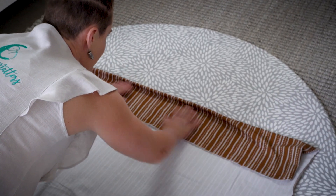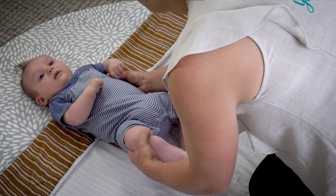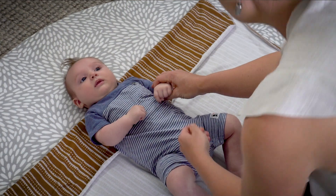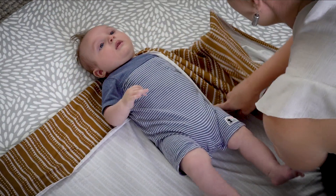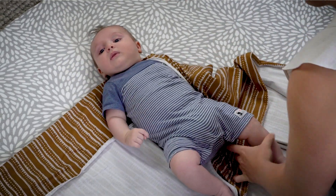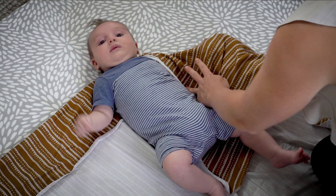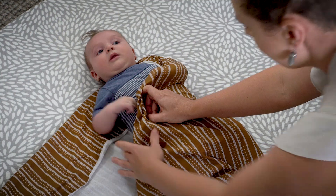An alternative way to swaddle your baby: have the swaddle lengthways and fold the top down about 15 centimeters, then place your Bub on the swaddle with their shoulders at the height of that top fold. Take that folded-over portion and tuck it over baby's arm and tuck it up under baby's same hip on that side. That's going to put the arm in that little pocket, and then fold that arm and the excess material over under Bub's bottom.